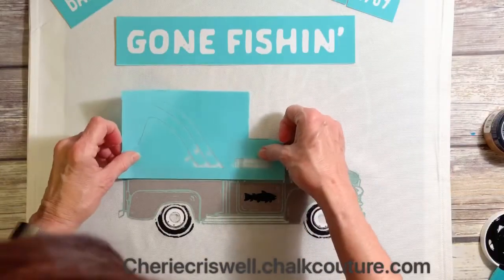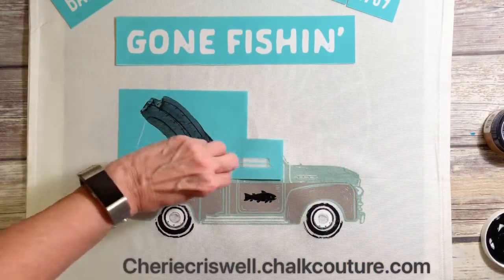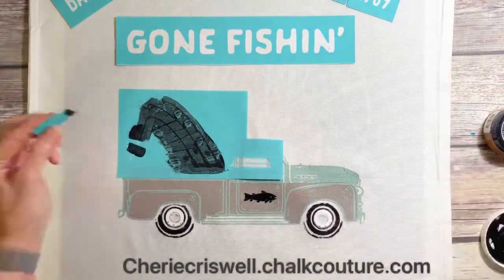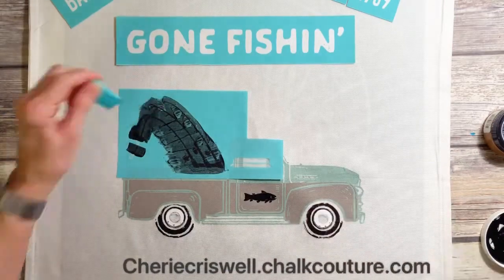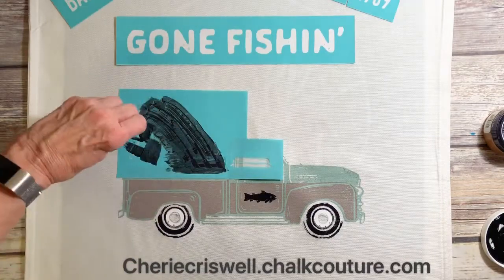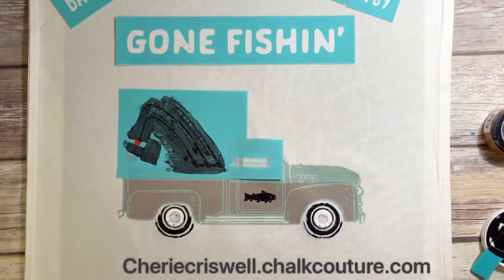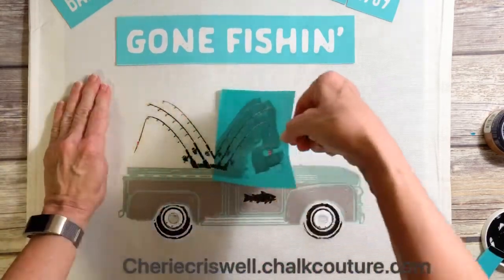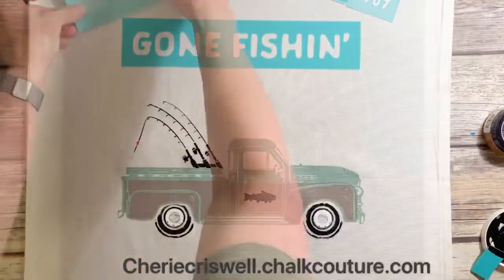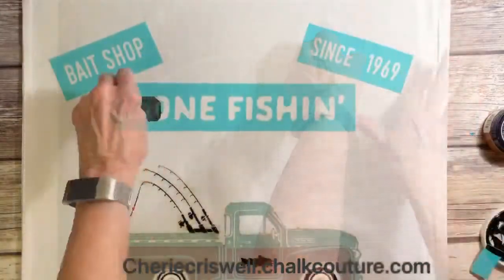I'm going to fuzz this up on the pillowcase simply because I'm putting it over something I already inked, and just as a precaution — I didn't want to pull any of the ink up from before. I did the fishing rods in black, and then I took red for the little bobber in there, and silver for the hook. Everything else I did in black — the 'Gone Fishing,' the 'Bait Shop,' and the 'Since 1969.'